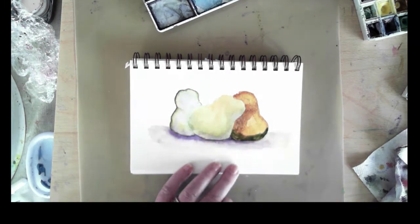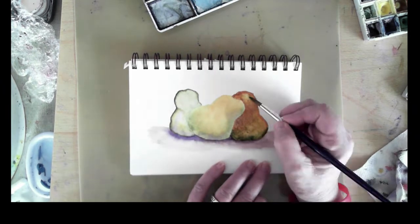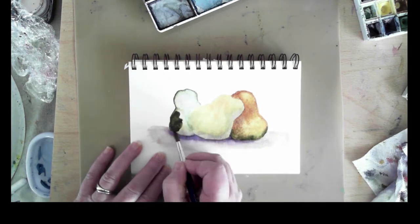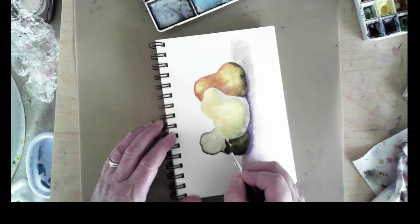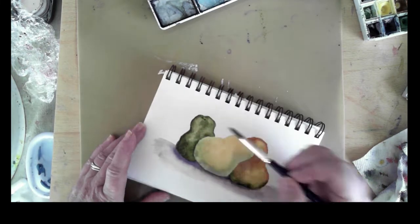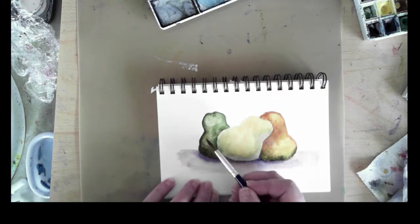I move quickly as I'm making pictures like this because if the paint starts to dry then I can get unfortunate blooms and different kinds of behaviors from the paint. So I have to move quickly to paint these little projects and have them turn out the way I want on this cold press paper.